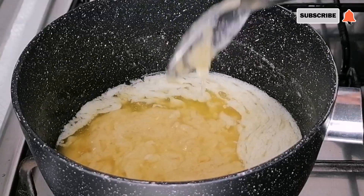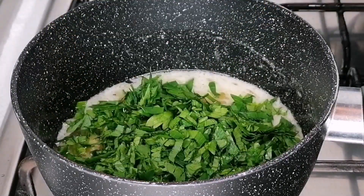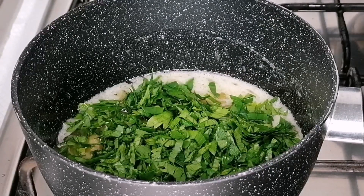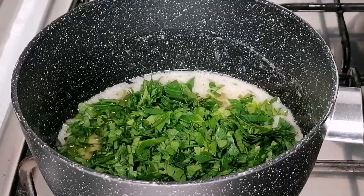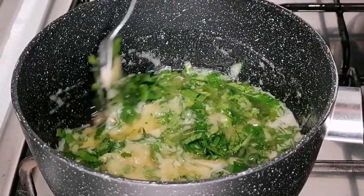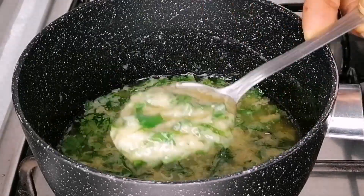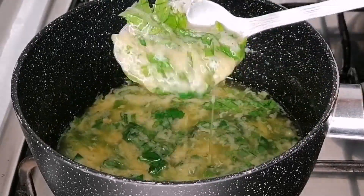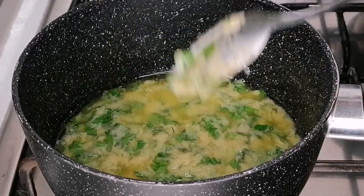Once that is nicely combined, go ahead and add the parsley and mix everything together. That's just it — the roasted garlic butter sauce is ready. It's as simple as that, so set it aside.